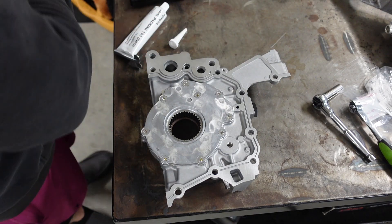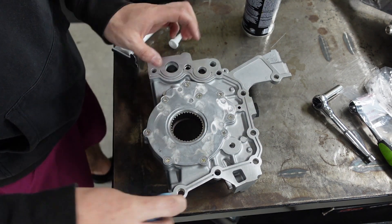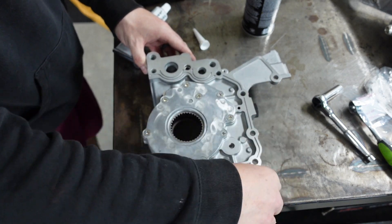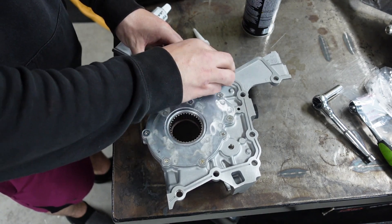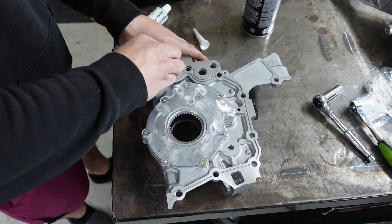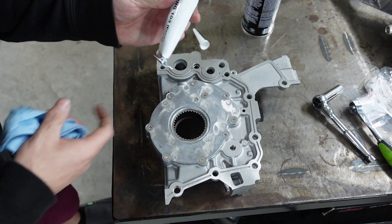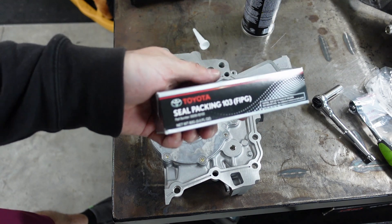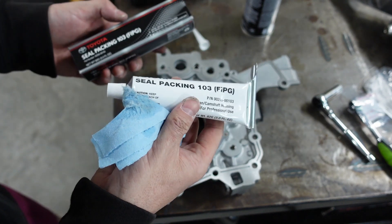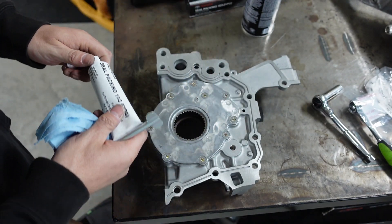First thing we're going to do is hit the back surface with brake cleaner to clean every bit off. It was already pretty dry but just to be safe — you want that surface as clean and dry as possible. After cleaning, give it about five minutes to fully dry, because you don't want to apply sealant over brake cleaner as that'll break it down. I just want to make sure the surface is 100% ready. Then we're going to use this Toyota FIPG seal pack — it comes out gray from the factory but this is black. This is what Toyota uses to reseal everything. I prefer using what Toyota uses because I don't want to take this back apart.